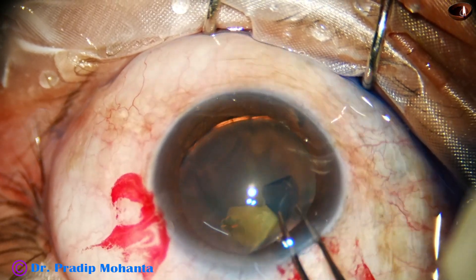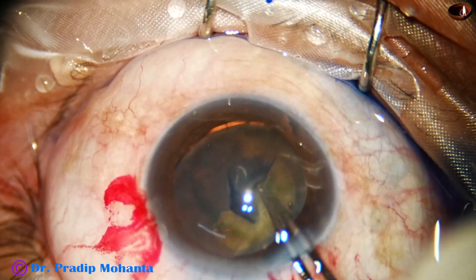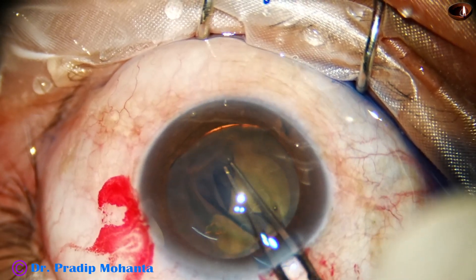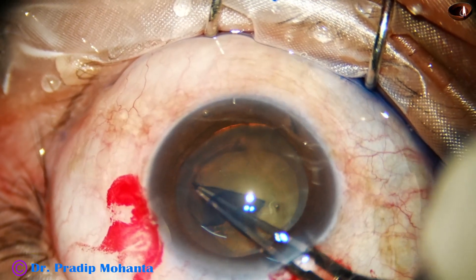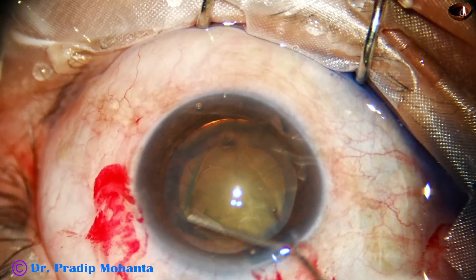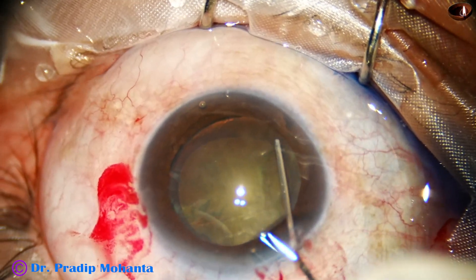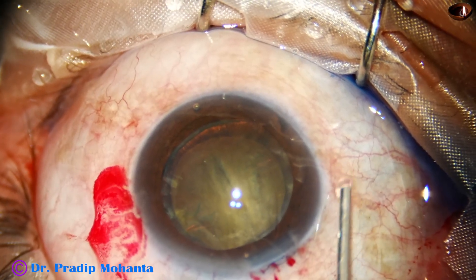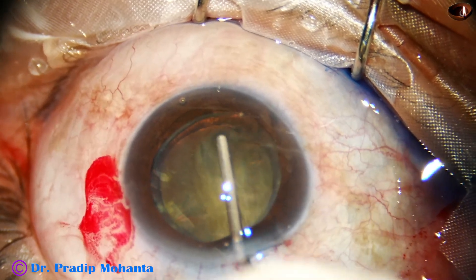The rhexis should be made eccentric. A lot of capsular material should be at the dehiscence area and in the area where the bag is attached. The rhexis is near the pupil margin — very bordered near the margin of the iris superiorly, and away from the margin of the pupil inferiorly. Eccentric rhexis, but ultimately this will be centered once we place the lens.